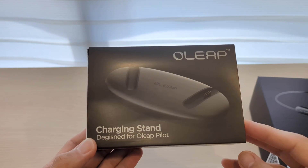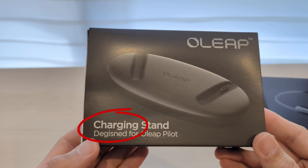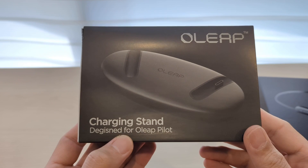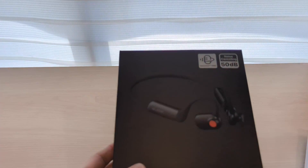I'm a little upset about the charging stand even before I open it, because the spelling is wrong — 'design' is spelled incorrectly. So Oleap, if you are looking at this, please get the spelling right for that word. Anyway, without further ado, let me open it up.